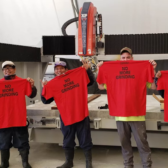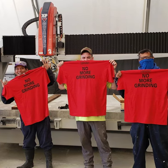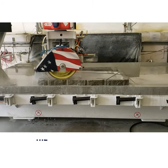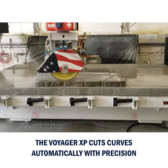I made those shirts for the guys because they were all so excited that they weren't going to have to hand grind anymore. Absolutely 100% success — it does a beautiful job of putting a radius.